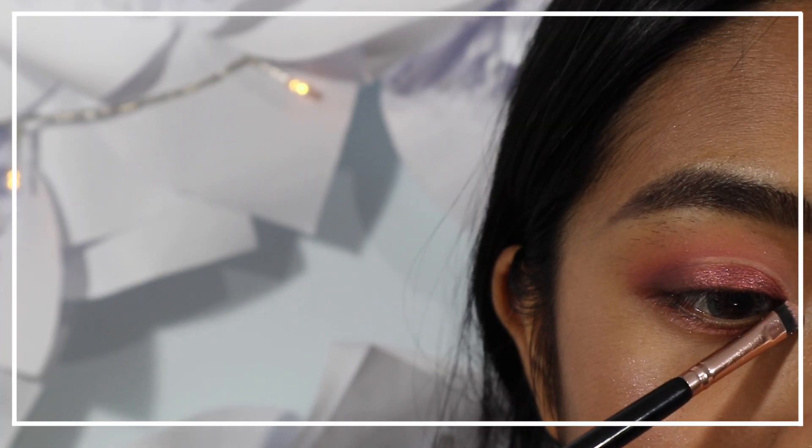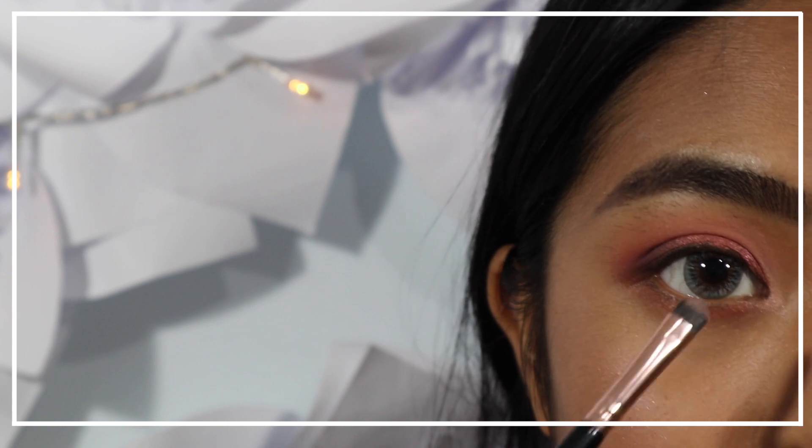To highlight the inner corners, use a satin-light peachy pink eyeshadow onto the inner lid.